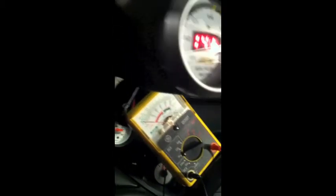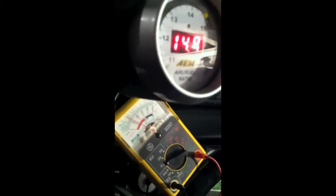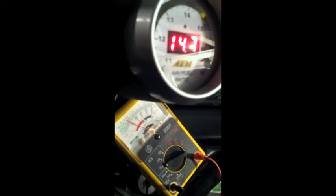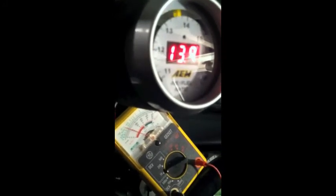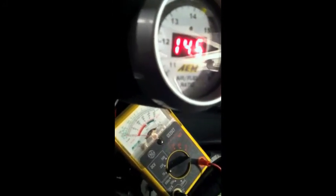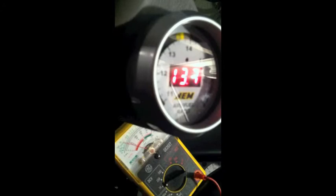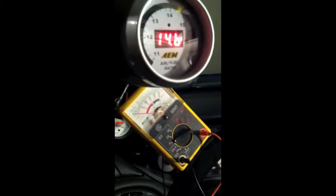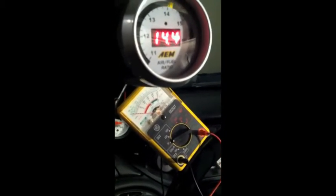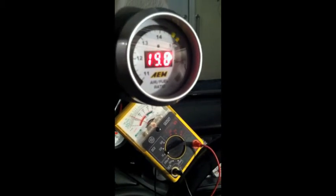Hey Mom, can you zoom in on that so we can see? Wait, a little bit back. There we go. So you can see the numbers up there. It's too much of this — I want to see both. I don't need to see the green or anything, just this. See these two numbers? That's two and four. I want to show them — it's right in between there.